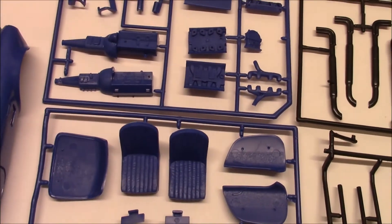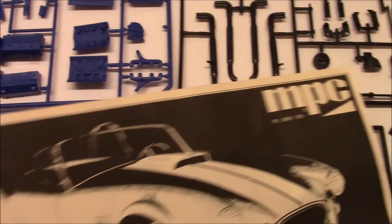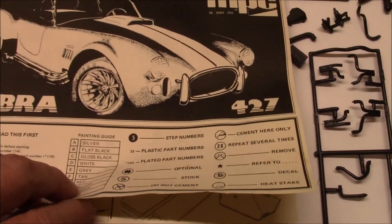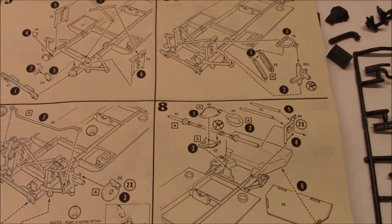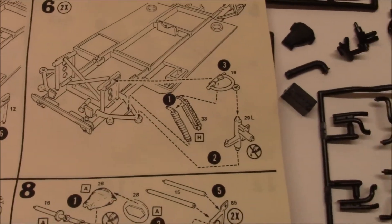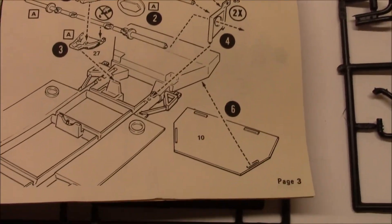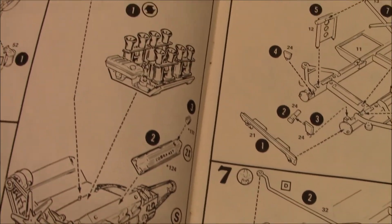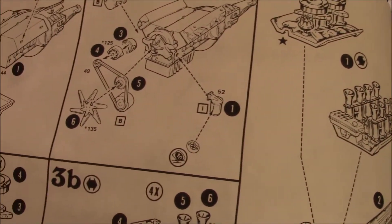This is a really nice kit. And one thing that I really like about it - the instructions are all nice big illustrations, which my old eyes really appreciate.